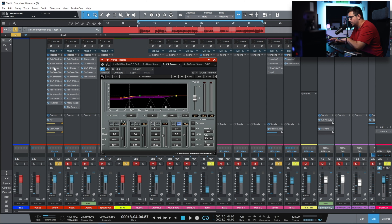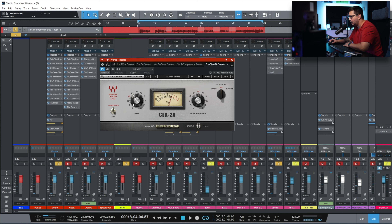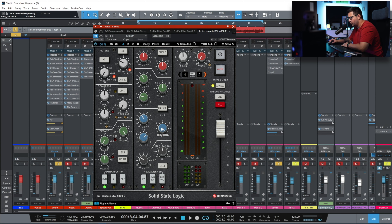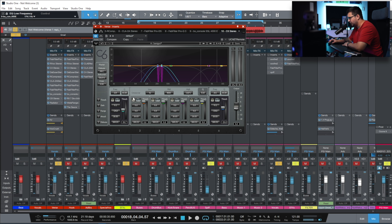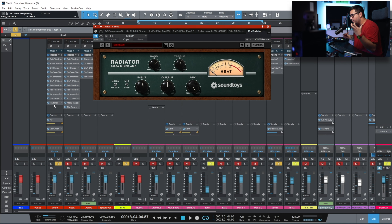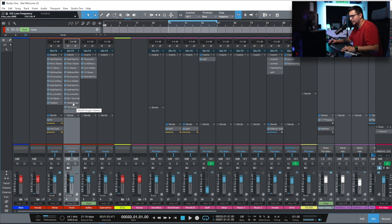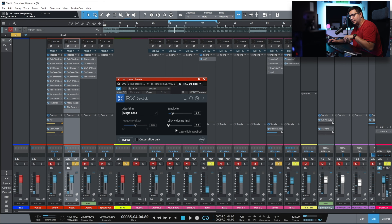The processing chain starts with corrective EQ, then a compressor. Since this was recorded in an untreated room with some issues, I had to use multiple stages of correction. First I have the C4 with my controller preset doing some multi-band compression, then a de-esser, CLA2A on vocals — I like using CLA2A or other opto emulations — then de-essing again, more corrective EQ at 3k, 2.5k, and removing some low rumble. The C6 is targeting two specific frequencies: 329 Hz and 261 Hz. At the end of the chain I'm gluing everything together with the Radiator, adding some bass and treble back, pushing the input just a touch.